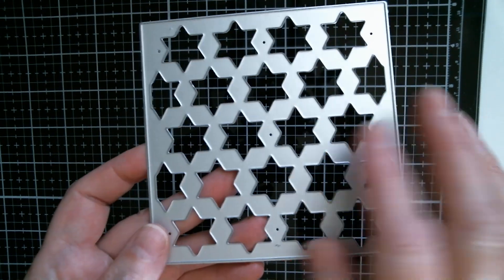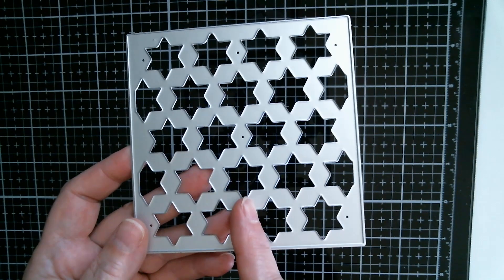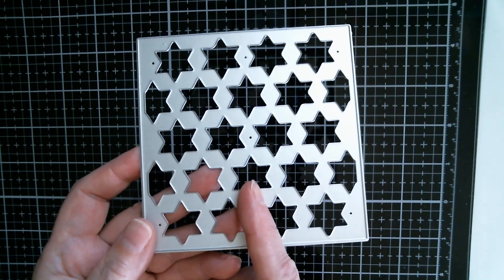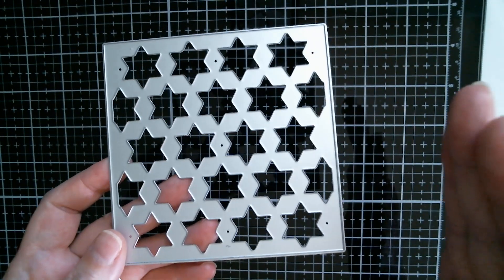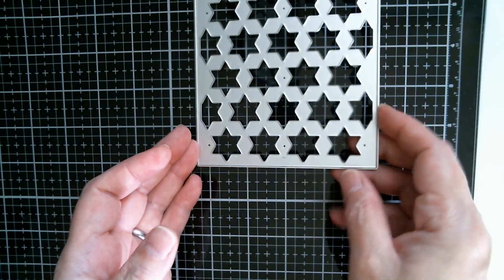I used this background star patchwork die and I cut two of these. I left one whole, cut one in half, and then I cut a little bit off the ends either side of where I'd cut it in half, moved it in so that it looked layered. I will show you that.